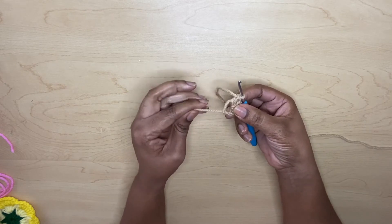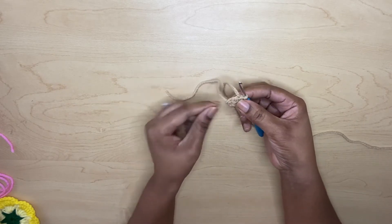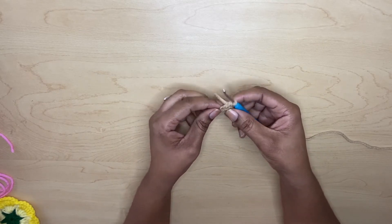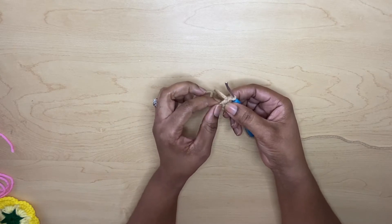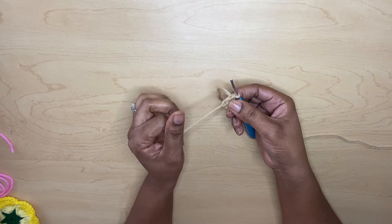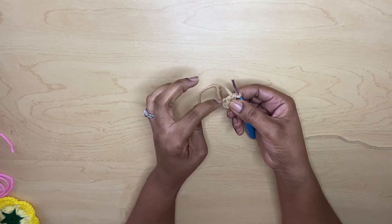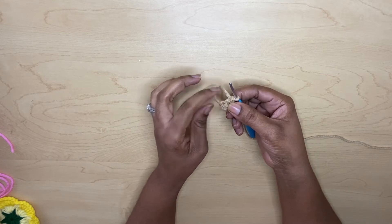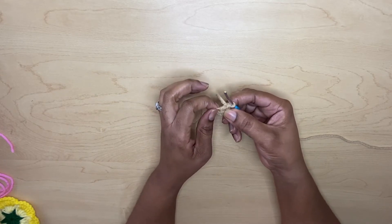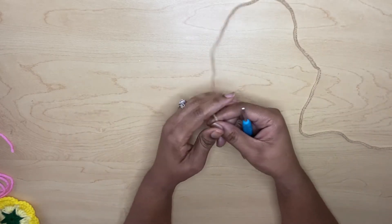This string here — you just pull it when you're done and it will tighten the hole up. If you don't want it tied up, if you want the hole to show — for example if you're going to stick a pearl in there — you can just leave it open. So there is the first method. For the second one: pull your hook through, bring it around, pull up your loop and pull it through.